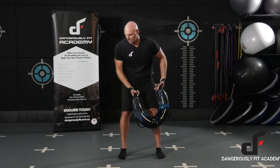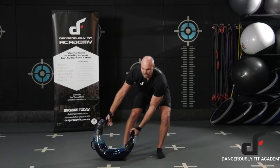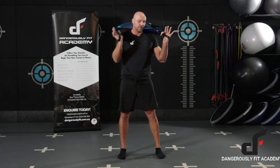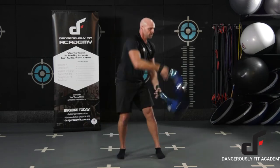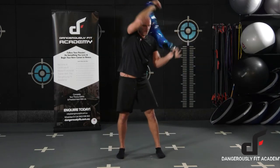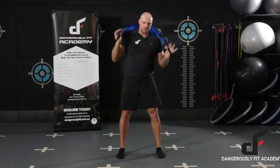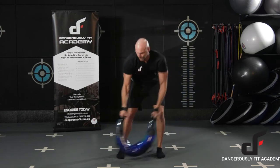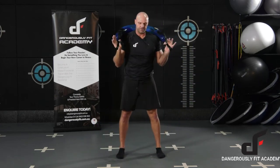We're going to put that all together now, so on the opposite side of the body, turn it around, and finish with that bag on the shoulders. And that's your Aqua Bag Lamb Swing.